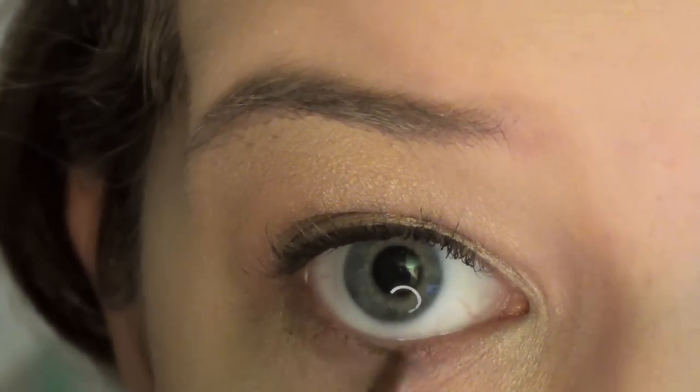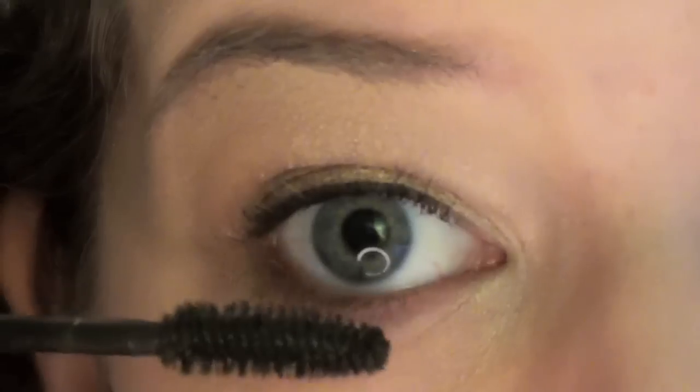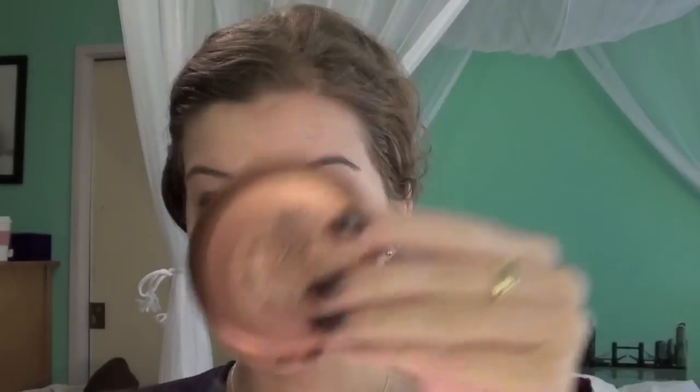Now I'm taking the MAC Fluidline in Rich Ground, which is like a really pretty golden reddish-brown color, and I'm using a liner brush and putting that on my lower lash line. And then I'm putting a little more of the falsies down there.